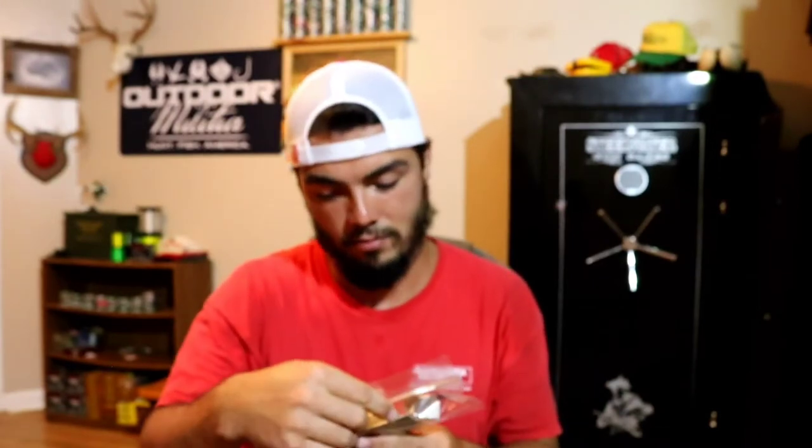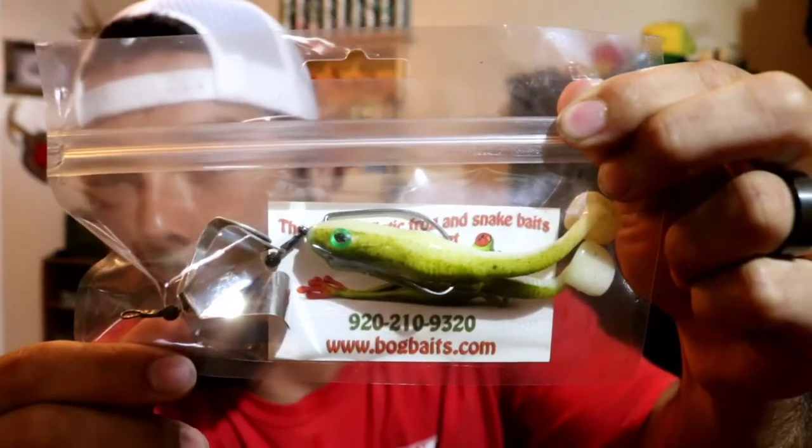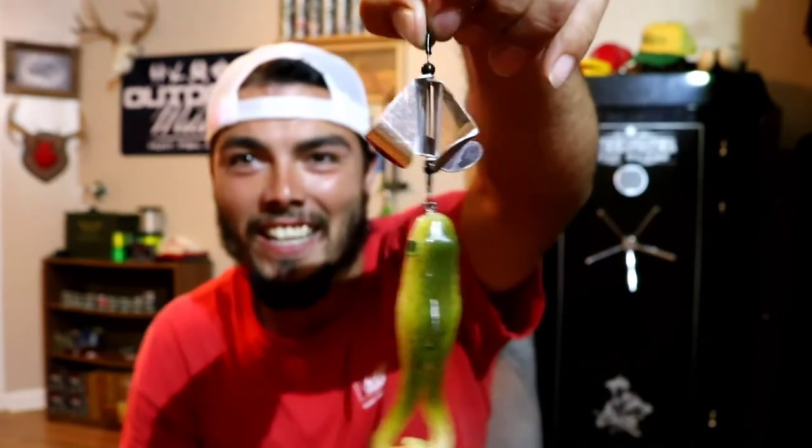Oh snap! You guys are about to have a fit — a freakin' buzzbait frog! We gotta take this bad boy off the package. Look at that thing. Y'all, this thing is gonna get nasty. That's legit, that's sick right there. Got four blades on it, got the paddle tail on the back. It's like them ribbit frogs. Who makes this thing? Bog Baits. Okay, Bog Baits — that's what's up. I'm gonna give that thing a whirl. I ain't never been that excited about a lure, I don't think, ever in my life. That's pretty sick right there though.